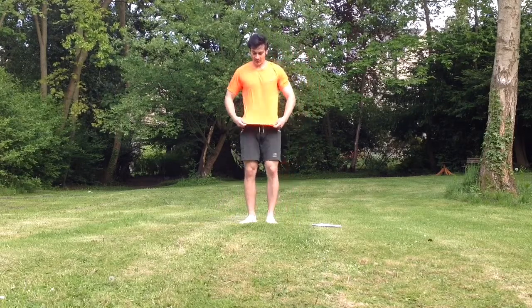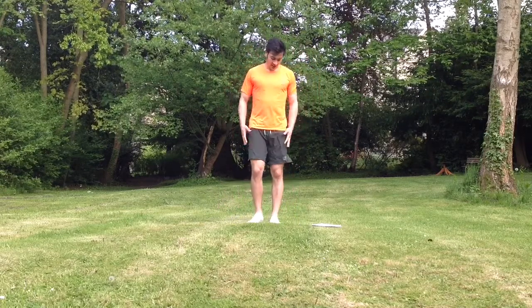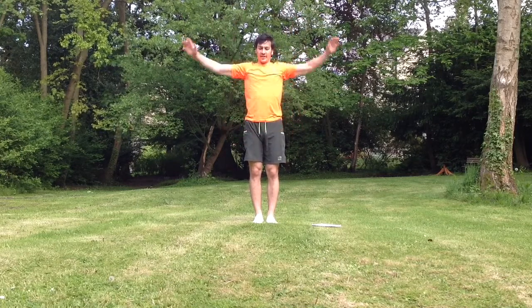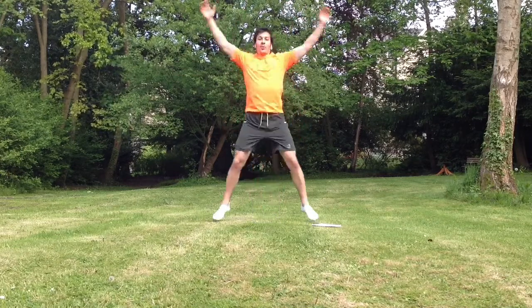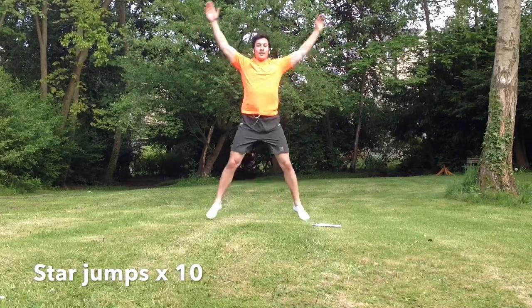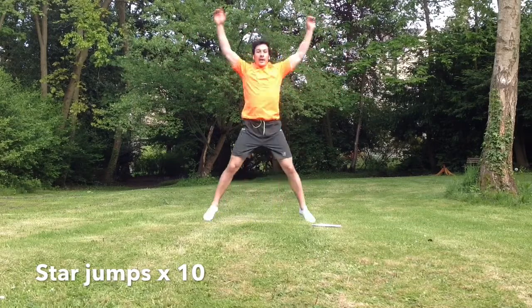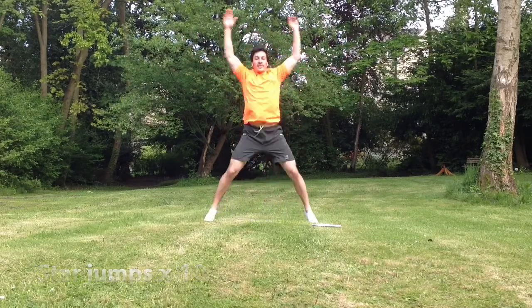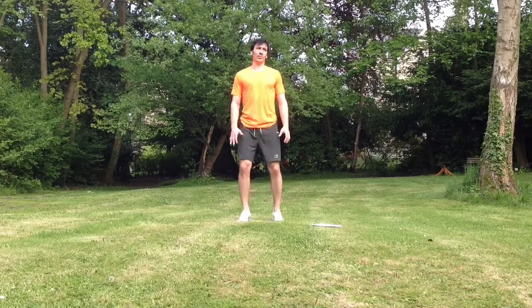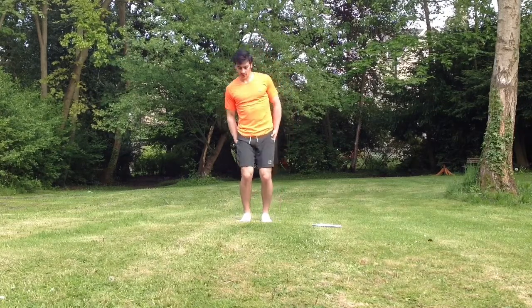Next is star jumps. Everybody knows these. Just keep light on your feet, light on your toes, arms up and legs out. One, two, three, four, five, six, seven, eight, nine, ten. Keep on your toes, don't go on your heels — keep on the balls of your feet. Keep your glutes getting tight.